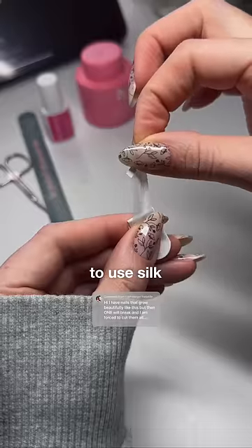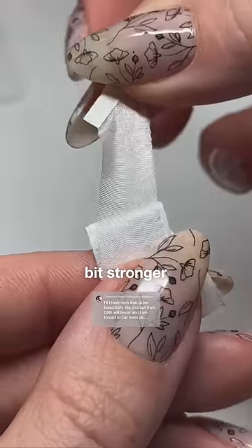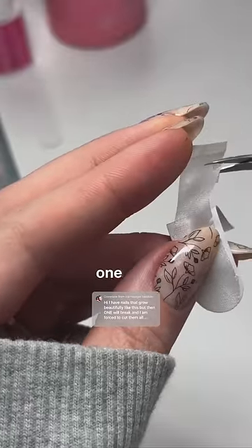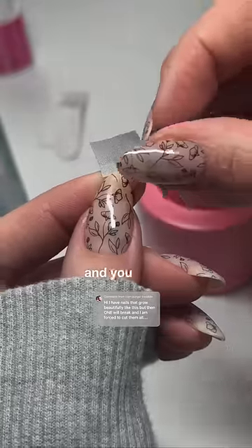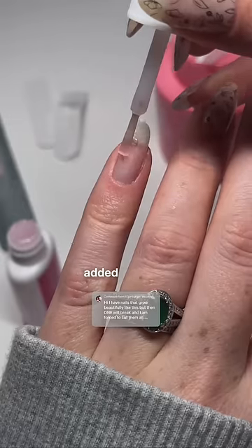I like to use silk wraps because they're made of fabric and not paper, so they're a good bit stronger than tea bags, and you don't have to waste all that tea to just fix one nail. I got these from Amazon, and you don't need to use a whole wrap, but make sure it's a little bit bigger than the split for added support.